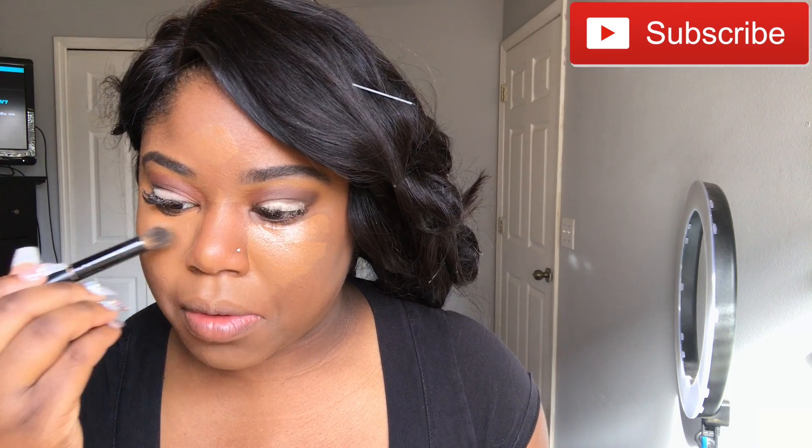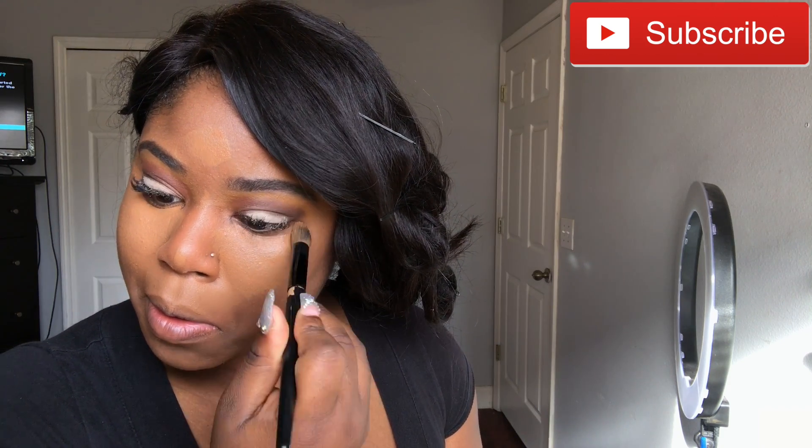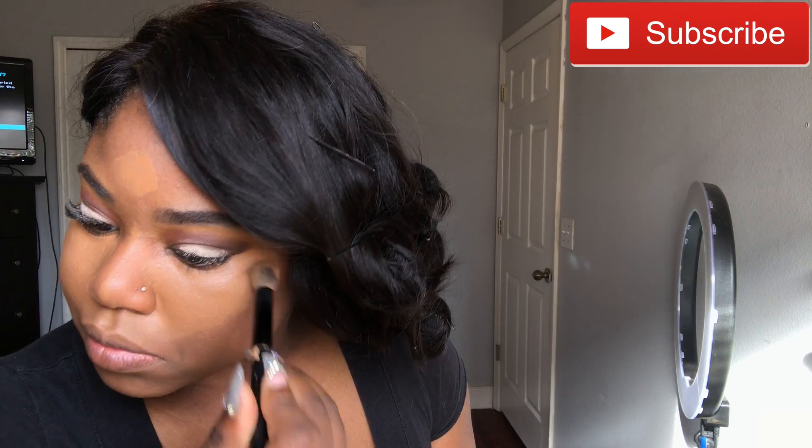After this you'll see me go in with my beauty blender, just to make sure I'm blending the concealer with my foundation so there are no harsh lines. If you want a full coverage look under your eye, let your concealer sit for a little bit so it gets a little matte, then start blending it out. That'll give you more full coverage so the concealer won't be moving with your brush as you blend it in.